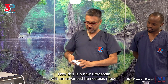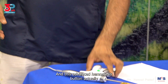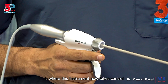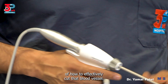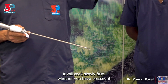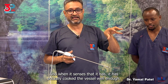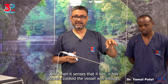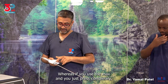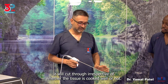This is a new ultrasonic with an advanced hemostasis mode — you can see this green button here. This advanced hemostasis button is where this instrument takes control of how to effectively cut a blood vessel. When you activate it with this button, it will cook slowly first whether you have pressed it completely or not, and when it senses that it has cooked the vessel well enough, then it moves faster and cuts through. Whereas if you use the max and just press completely, it will cut through irrespective of whether the tissue is cooked well or not.